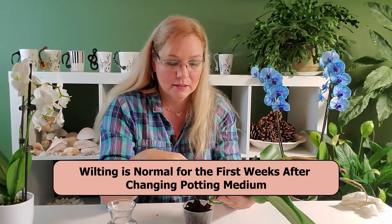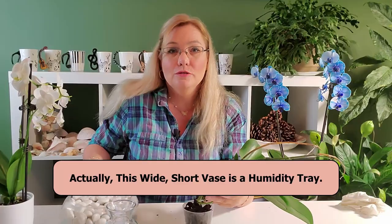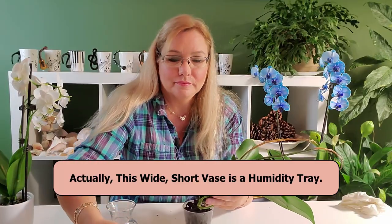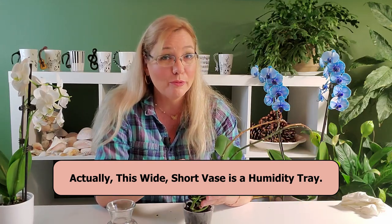Don't choose a pot where the top is wide and there's lots of room to evaporate. You want the water to evaporate through a very narrow opening. Anything similar to a fish bowl, where it comes up and narrows, is going to be the best pot for orchid hydroponics.